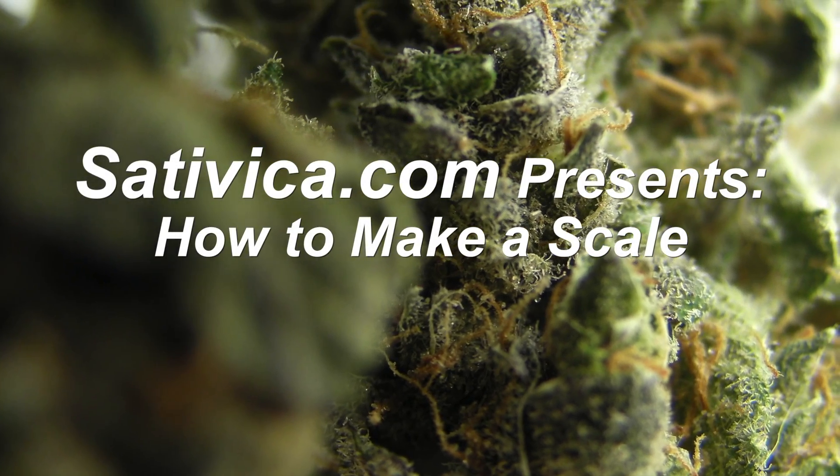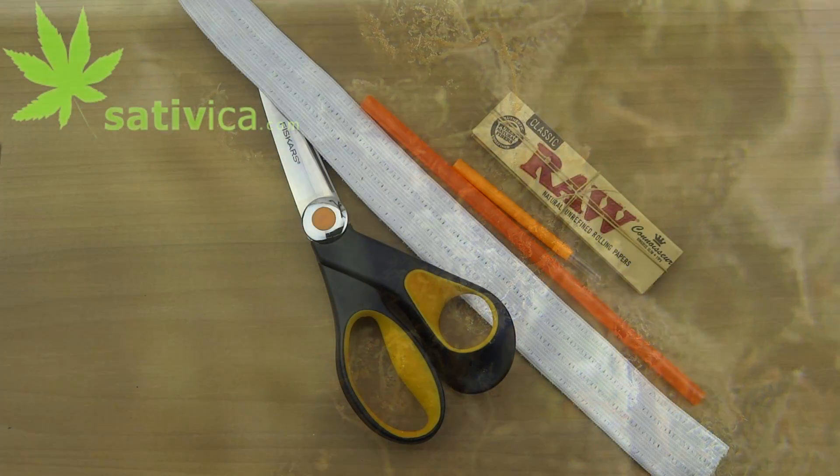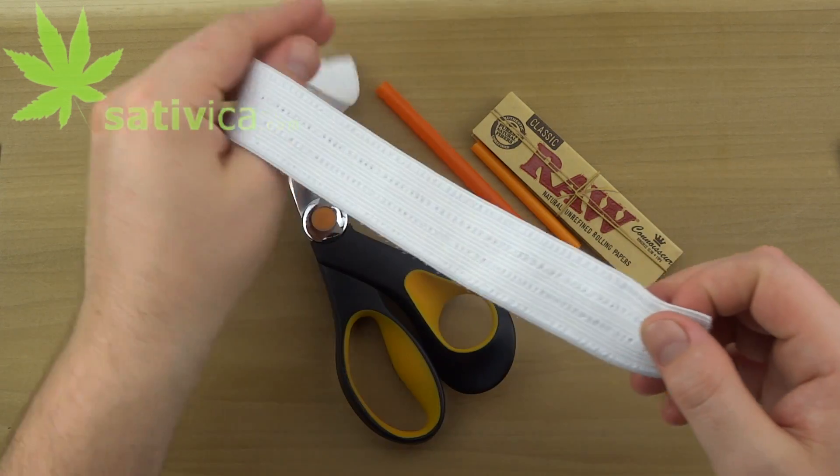Hello and welcome to another sativica.com video. Today we're making a force scale, otherwise known as a newton scale.